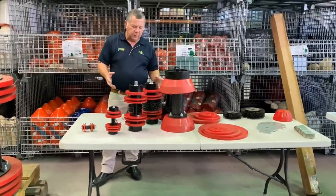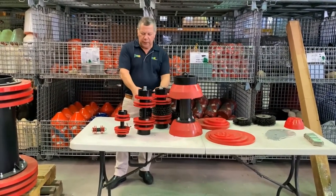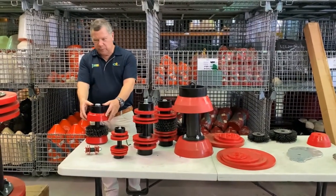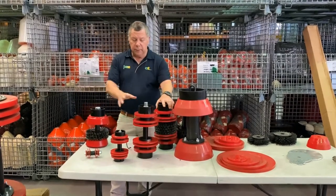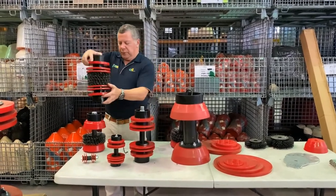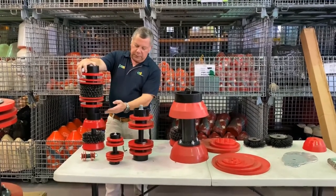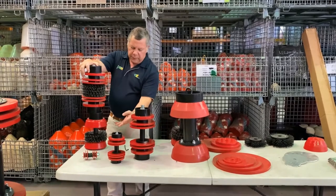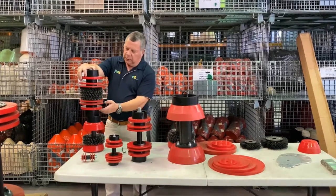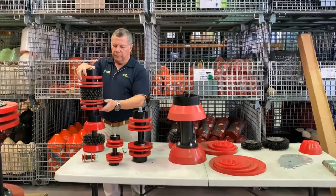Another aspect of steel-bodied pigs is brush pigs, and we carry a range of those as well. There's a little WWB, which is up to 6-inch. You can also take the same style of bi-dye multi-disc and add brushes to it — and believe me, these brushes aren't to be messed with. That's the same configuration: guide at either end, two sealing discs, and brush in the middle. It's doing the same job as the bi-dye, but with the added benefit of the brushes.